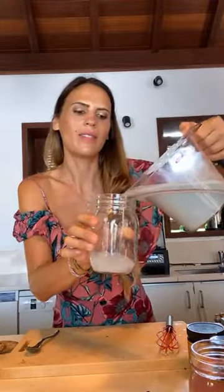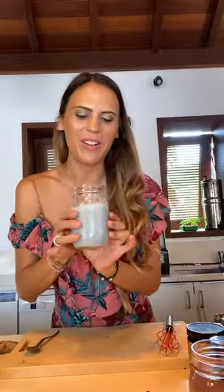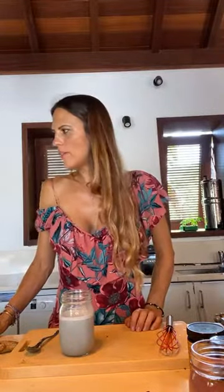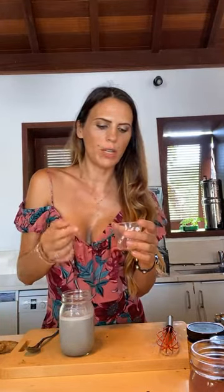And here we are — some creamy milk, yummy! CBD Blue Magic Milk. You could put any type of garnish you'd like — rose petals are pretty. If you wanted to make a chia pudding, just use one tablespoon of chia seeds and one fourth of a cup of the liquid and you have a blue magic chia pudding. I'm gonna make that shortly. I hope you enjoyed this and I'll see you next week — bisou!